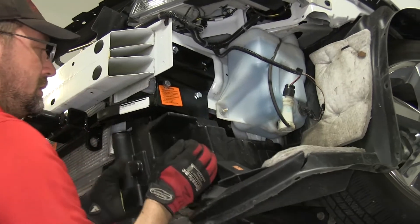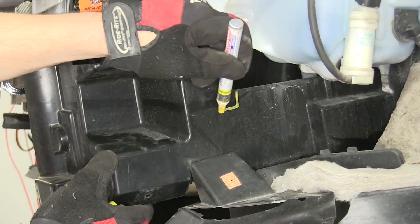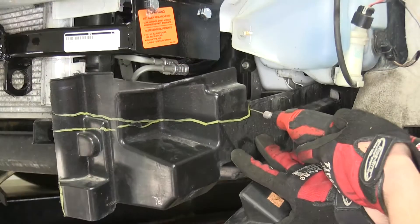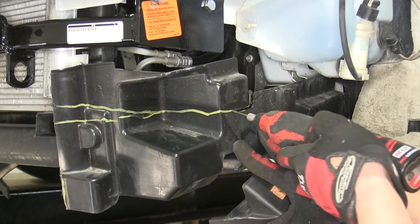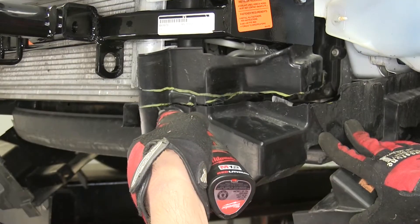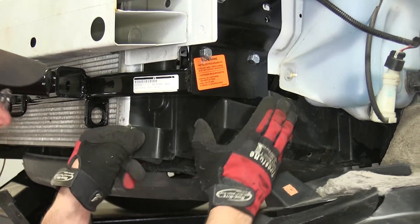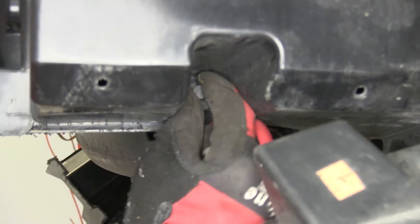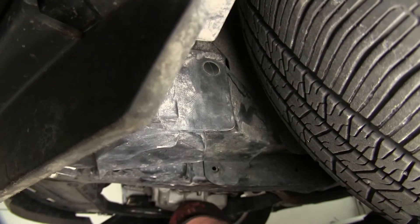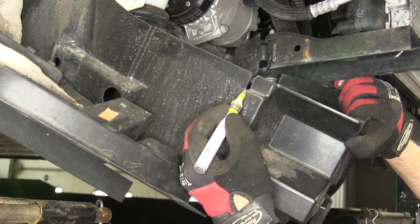Now with our base plate installed and secured, we'll need to trim the air dam so that we can reinstall it. First, we'll take a paint marker and mark out the section to be trimmed. Once again, we can use a utility knife or rotary tool to cut out the section. Once we have it cut out, we'll put our air dam back into place and re-secure it with the fasteners. We'll repeat the same process on the other side.